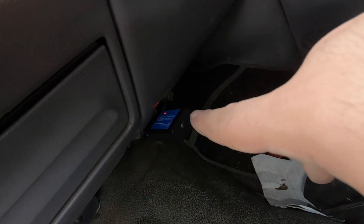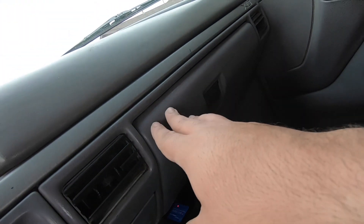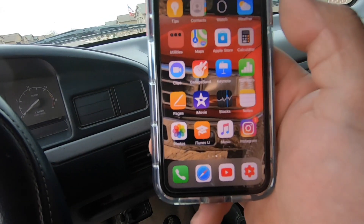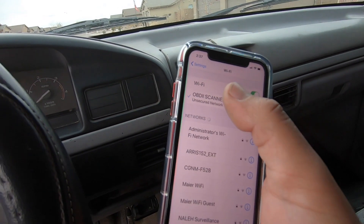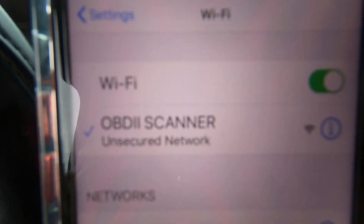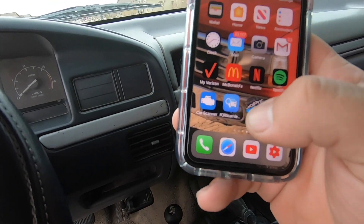Let's plug this in, get our app out, and see what happens. In case you didn't know where your OBD2 port is in your OBS, it's right below your glove box on the lower left-hand side. To connect to your OBD2, go to your Settings, then Wi-Fi, and choose the one that says the adapter name and connect to it. That's step one. Step two is within your actual app.